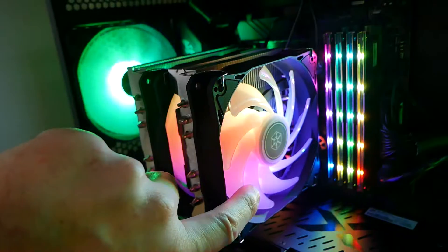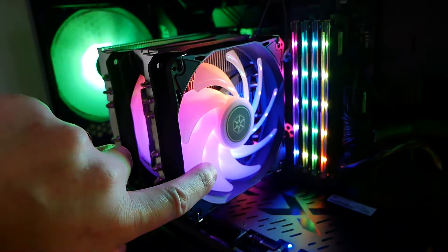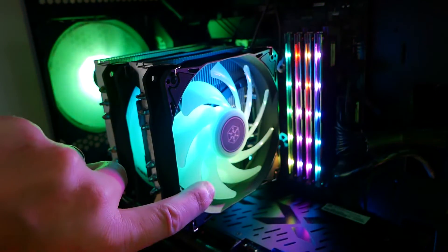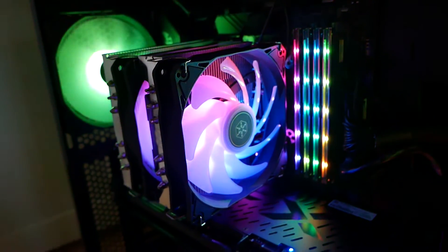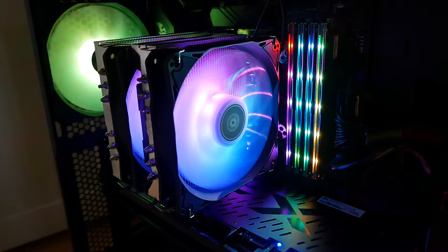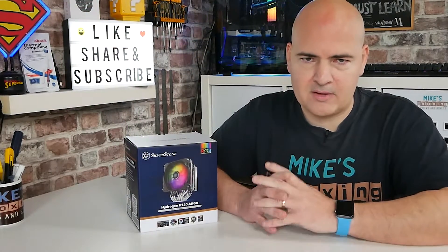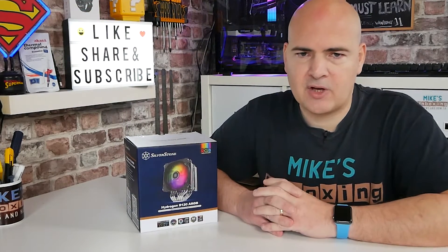The first thing we should get out of the way is the price of this, which for a lot of coolers these days comes down to what the price is — then you can look at performance after and see if it actually fits in with your build or theme. This one at the moment retails — the cheapest I could find it here in the United Kingdom — was around about £45 from watercooling.co.uk. I'll put some links in the video description, both for them and other things like Amazon Affiliates, which obviously helps the channel.